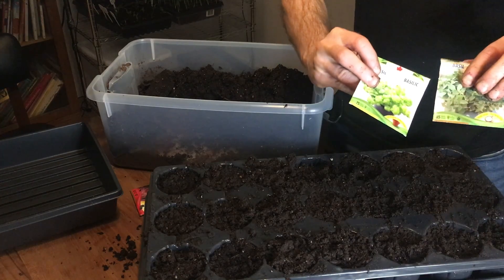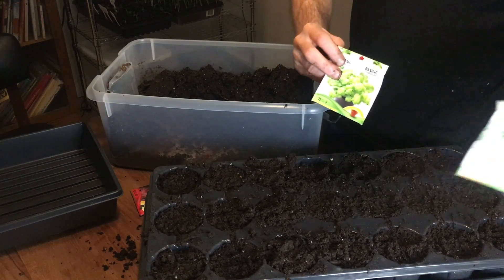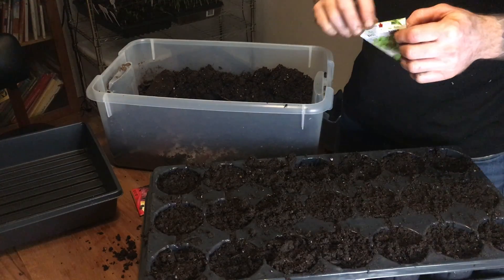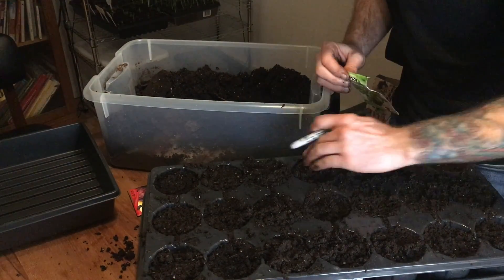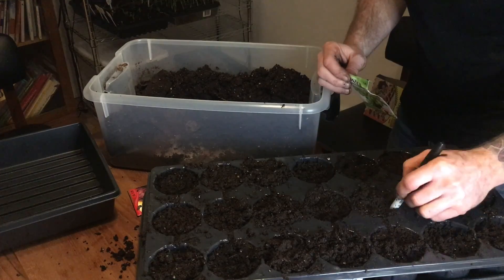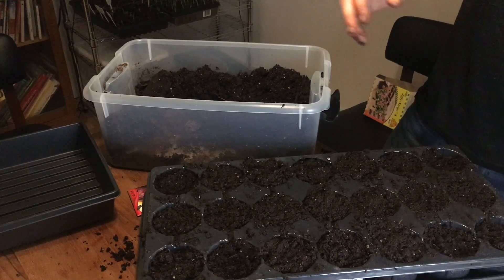And last, I've got two different kinds of basil. I'm gonna start six of each because you can't have too much basil. And the last basil.